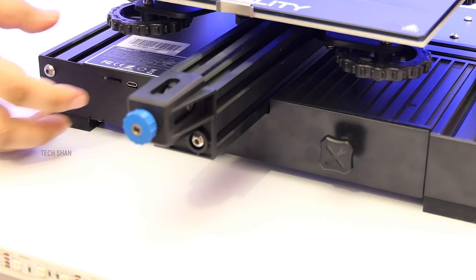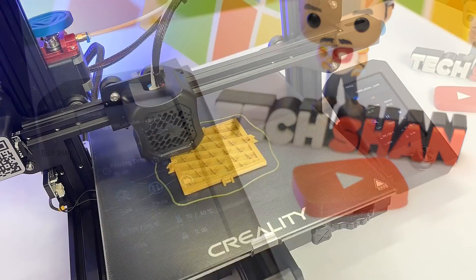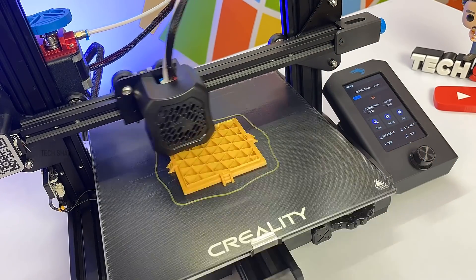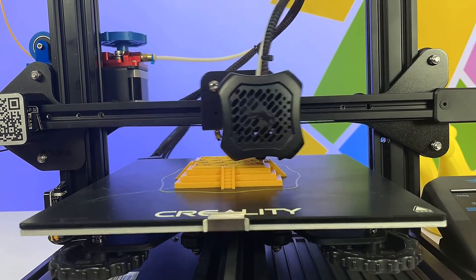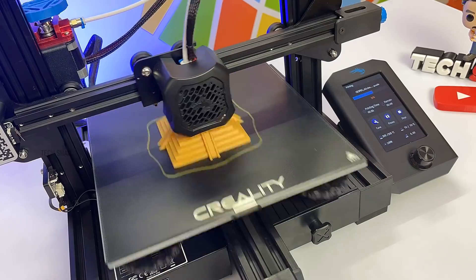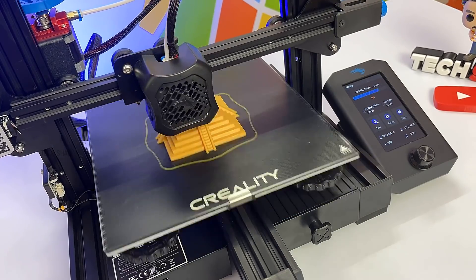Once done, load the card and select the 3D file to print. And BAM — wait for it to start. Do note, if you want to stop the print halfway in case you find something's wrong or the filament breaks, you can do that. It has a resume function as well in the event of a power cut. It's better to hook it up to a UPS just to make sure the prints don't stop.